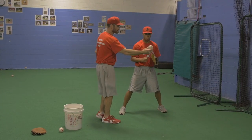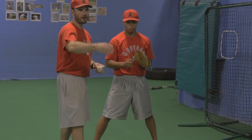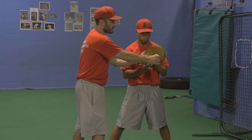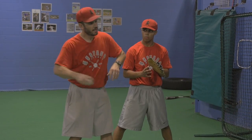Now when the ball gets to us, we don't want to reach for it. Just like our forehand tag, the ball moves faster than our hand does. We want to let the ball do the work — let the ball get to us. When it does get to us, we want to catch the top of it.